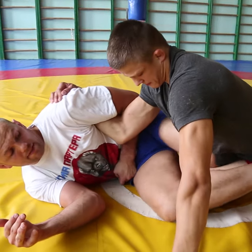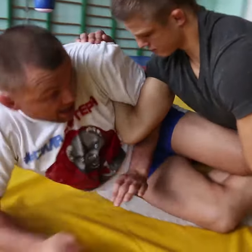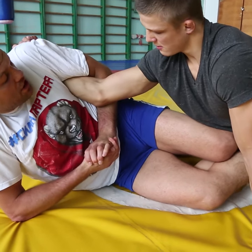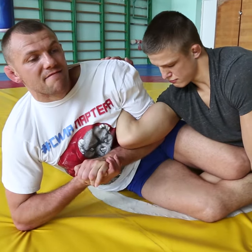Put your knee in like a scissor sweep — two hooks, hips together — and you can lift up a little bit. The elbow move works on a smaller, more acute angle.